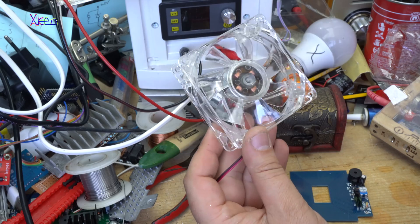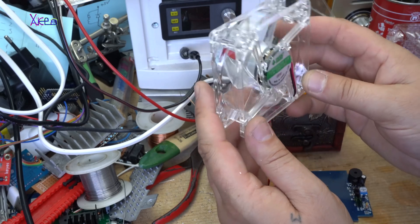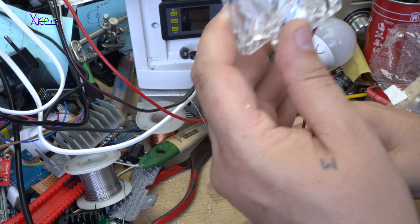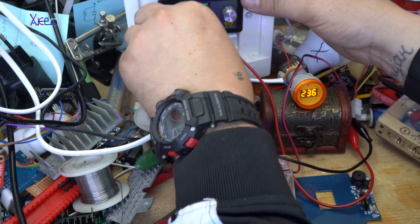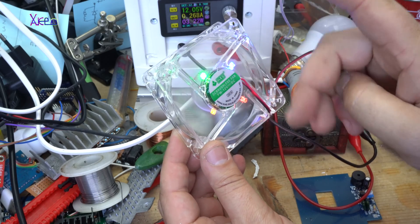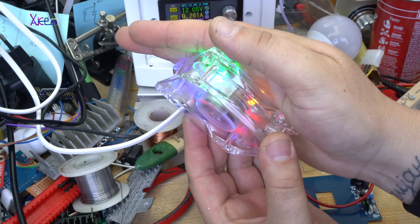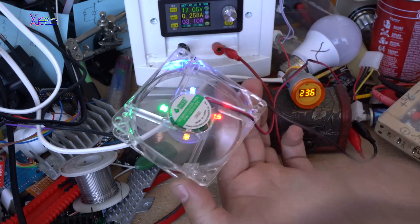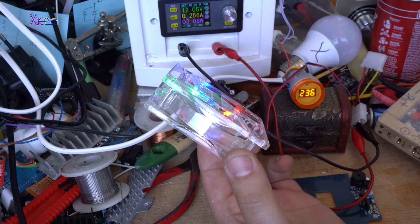It's an 80 millimeter PC fan, transparent, 12 volts, made in China of course, with some LEDs. I don't know the color of the LEDs — let's try it. Setting it to 12 volts. Wow, four colors: blue, green, yellow, red. At 12 volts this fan is pulling 250 milliamps.